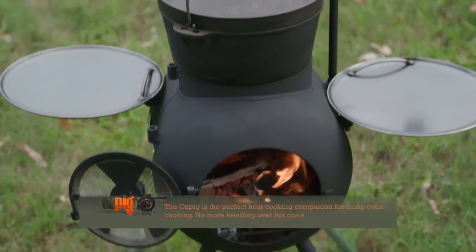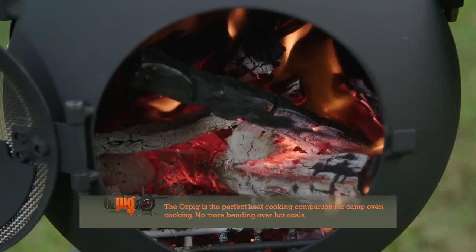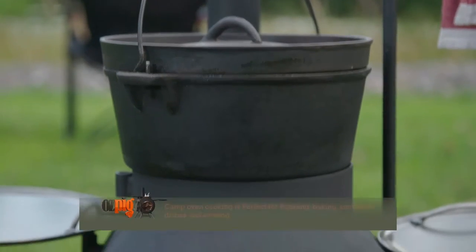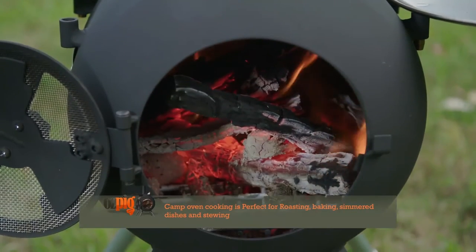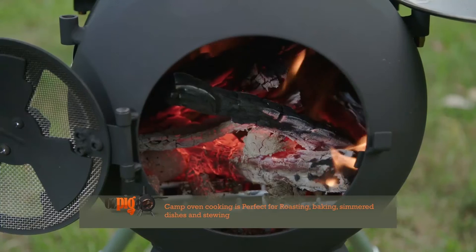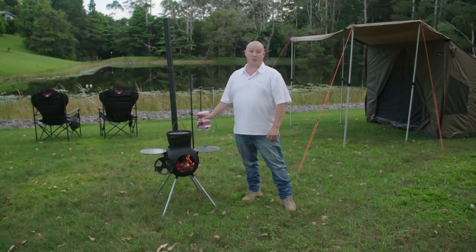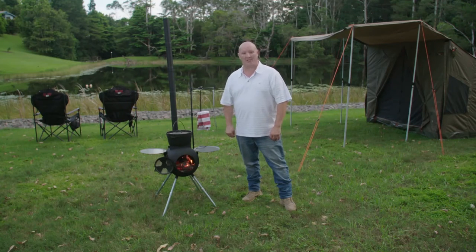The Ozpig's uniquely contained fire creates the perfect heat source for oven cooking styles without the need to bend over a dangerous open fire. The direct flame on the bottom of your oven creates the perfect heat for roasting, baking, or perhaps even stewing and simmering sauces. If you're roasting in your oven, the first thing to do is to build up a strong fire to get some heat into the oven so you can start the cooking process.